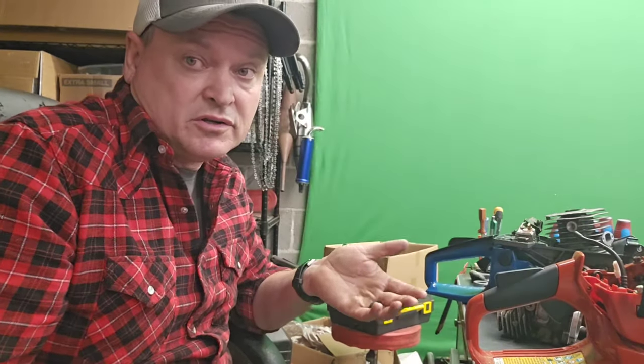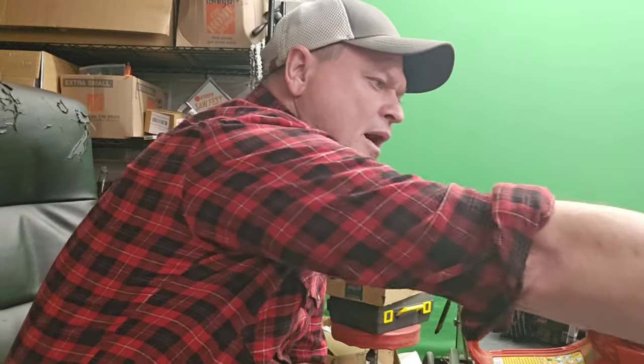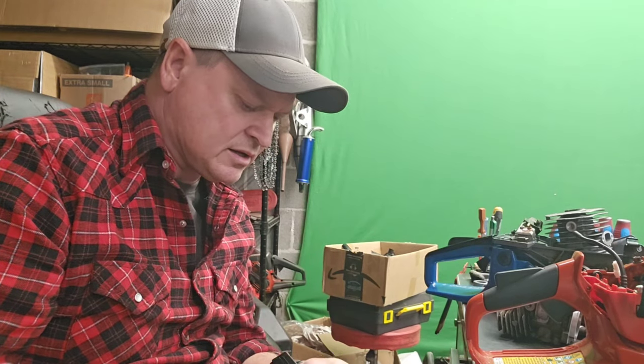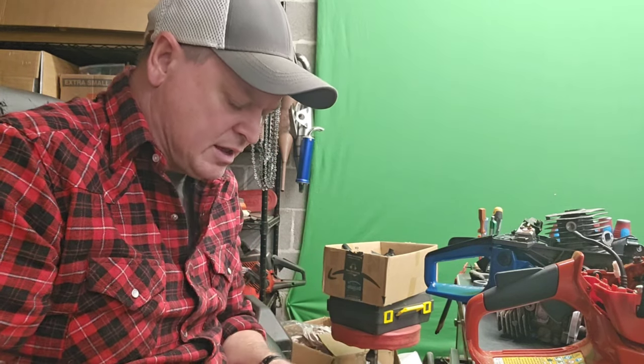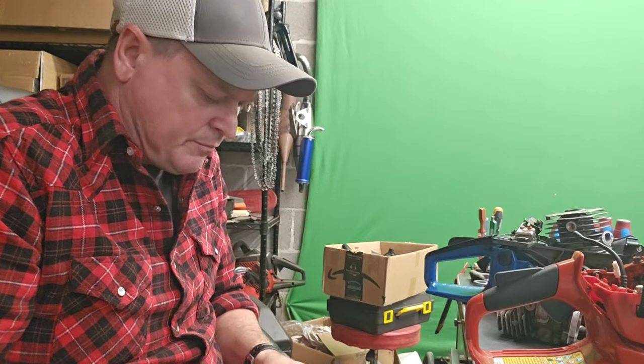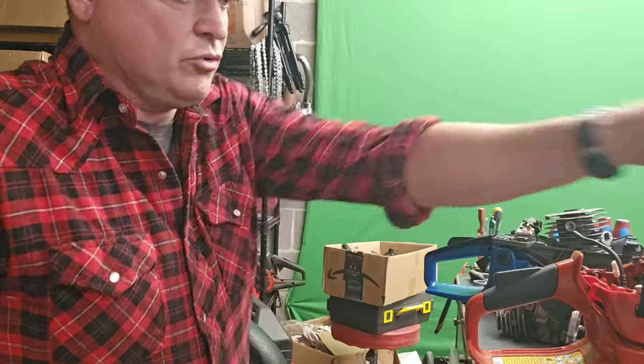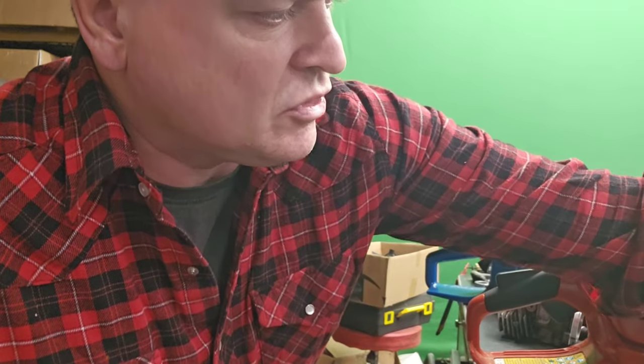They're good little saws — not great, but good. They're super cheap, so they sell a lot of them and they come in all kinds of different colors. My particular one is a WeMars, and I just wanted to showcase what I've found to be true when looking at these Chinese clone saws.